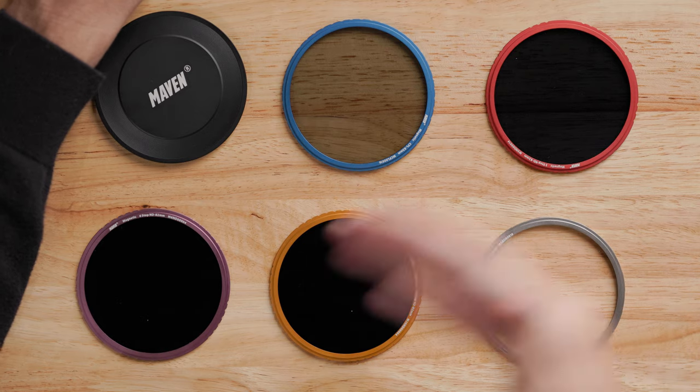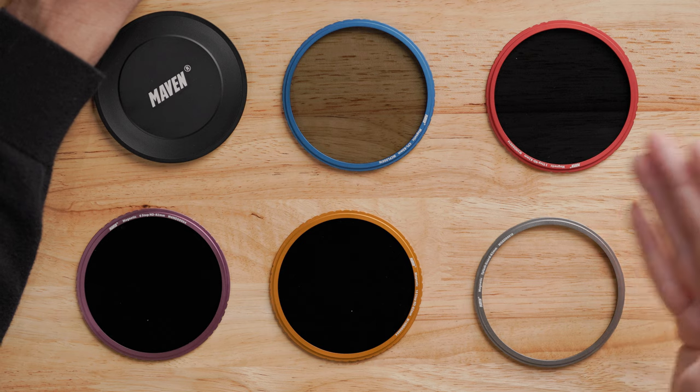In the world of photo and video, pretty much every product is black or some shade of dark gray. So the color is very striking, and when you first look at these filters you may think it's some kind of gimmick or a marketing thing — but it's actually not. When I was describing each filter earlier, I didn't have to pick up each one and read the white type etched into the side. I could distinguish each filter just purely by color.